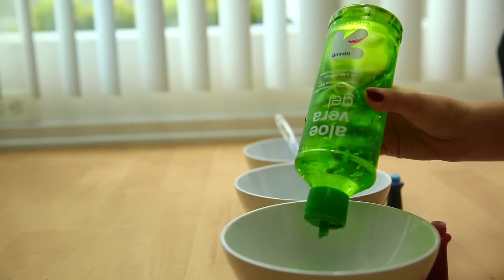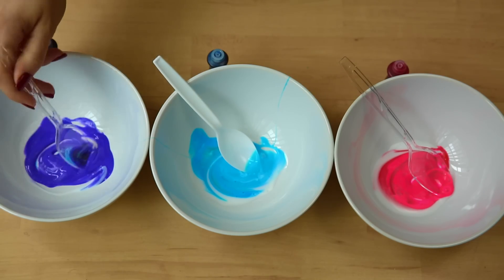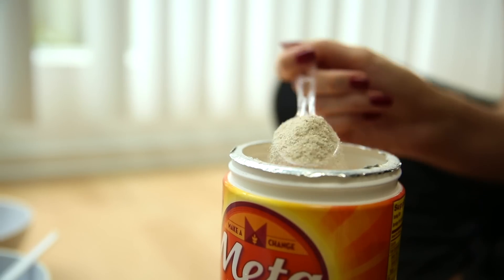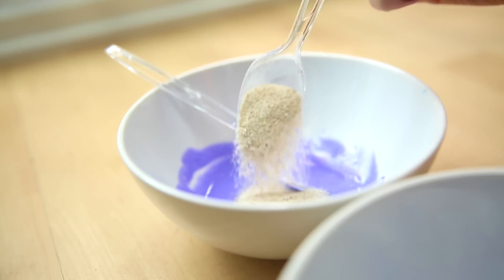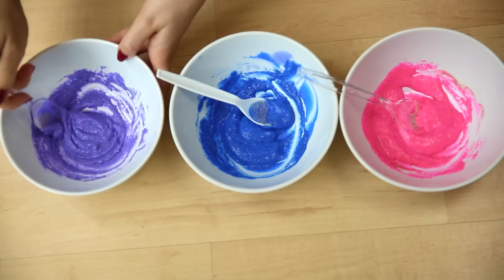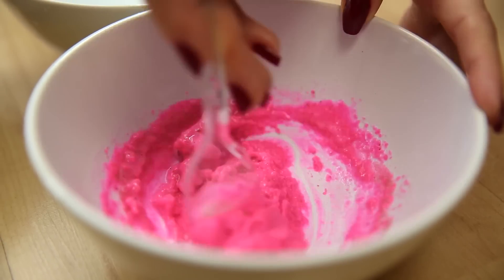Now we're gonna add some aloe vera because it is very good for your skin — mix it all together. Then add one spoonful of water to each color. The water is what's gonna make the mask slimy, while the glue is gonna make it peel off. Mix that together as well.